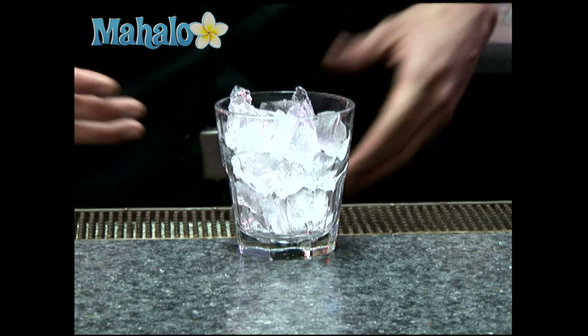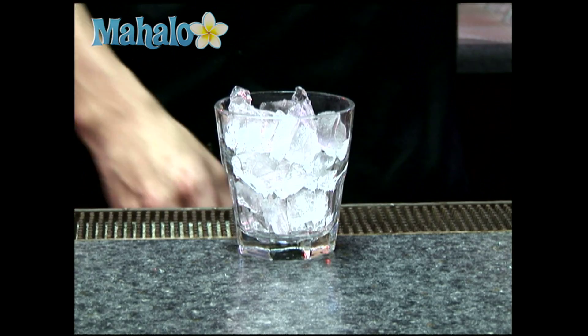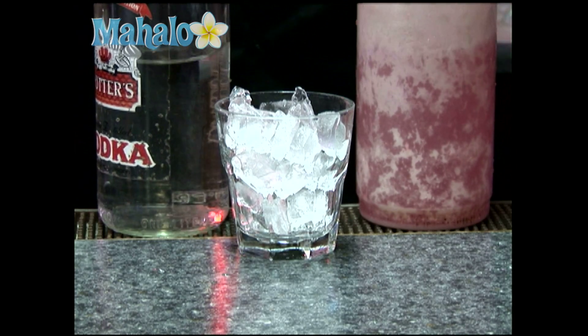For your Vodka Cranberry, also known as your Cape Cod, you want to put it in a rocks glass with ice. One ounce of vodka, fill it with cranberry juice.